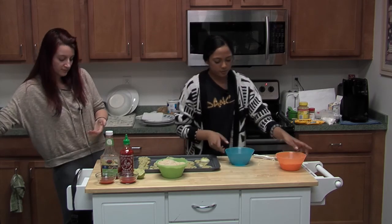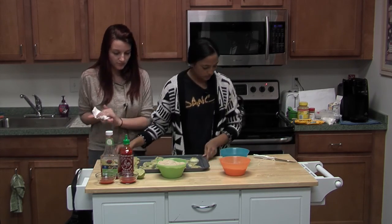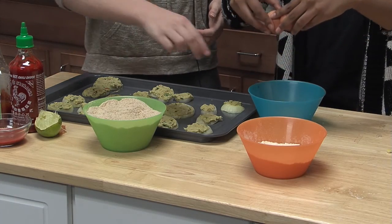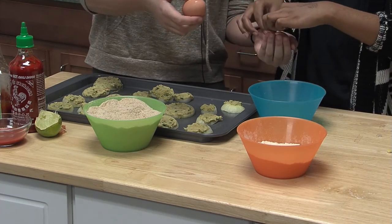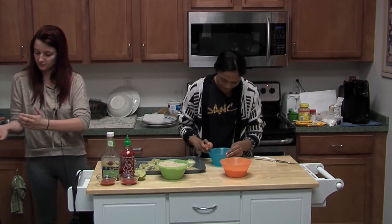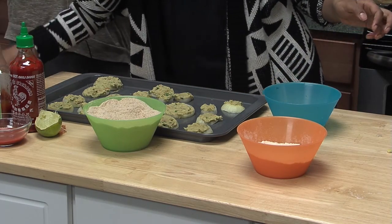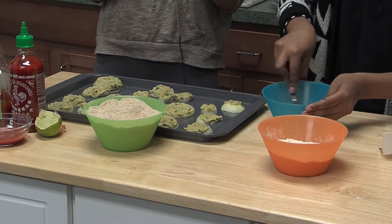So you'll have to have about two cups of breadcrumbs, about two cups of flour, and about two eggs. You might want to crack the eggs first. Don't get any shells in. You whisk the eggs together.